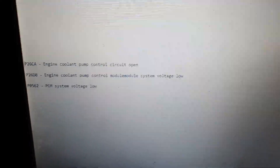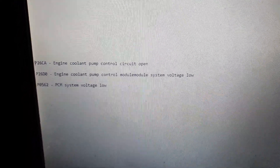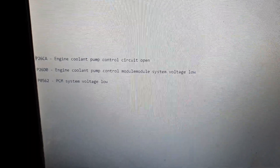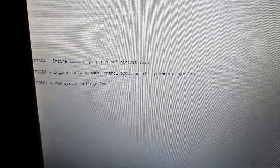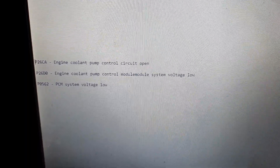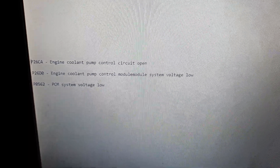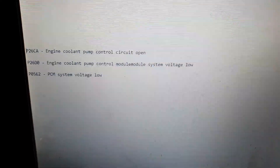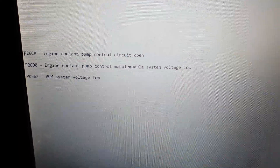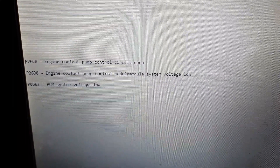I've just done a quick code read of the Kuga PHEV. We've got a P26C0 engine coolant pump control circuit open, a P26D0 engine coolant pump control module system voltage low, and a P0562 PCM system voltage low. I'm expecting the low voltage codes due to the battery being flat and the car not starting when I came out to it, so we'll get under the car and have a look at this engine coolant pump.